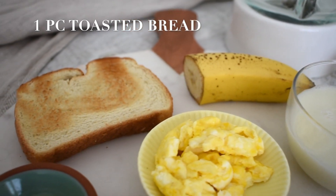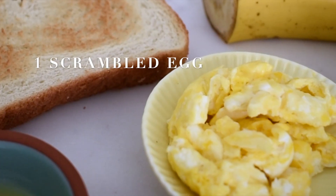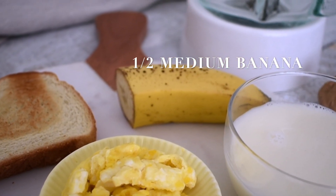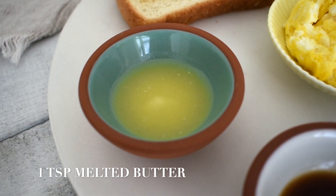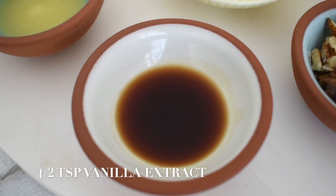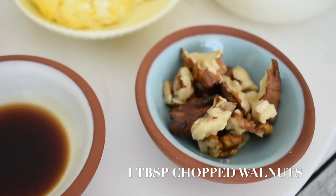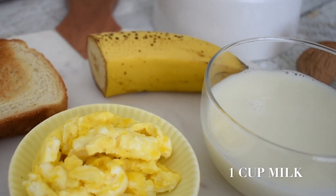It's banana bread after all, so we're using bread — it blends well especially when toasted. For protein there's one scrambled egg. Half a medium-sized banana of course. And because this is banana bread we're using a teaspoon of melted butter, but you're welcome to use any oil you like. We're also adding vanilla to enhance the aroma of the blend and walnuts for omega-3 fats and extra protein. The final ingredient is milk — this can be cow's milk or whatever milk you like to use.